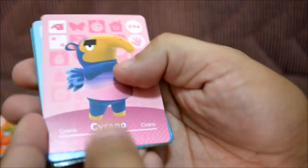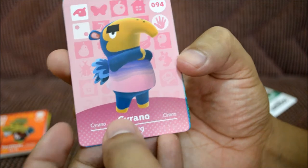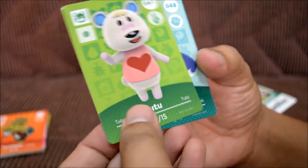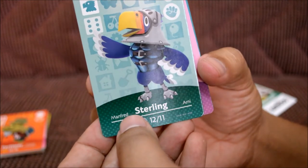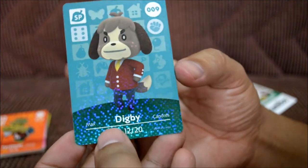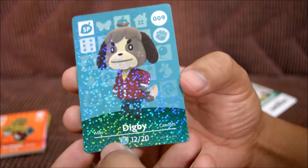They're probably going to do an expansion later down the line. Let's carefully open pack four. I can't read this name — Cyrano, maybe. I got Yuca again — already had that one. Tutu again too. I like this one: Sterling — he looks like Captain Falcon in animal form. Lopez — a Spanish name. And Digby, which is the sparkly card, and it's a brand new sparkly card, which is super awesome.